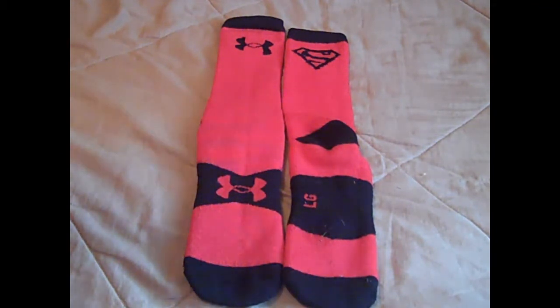This is going to be just a general review of all the Alter Ego Socks. There's nothing really different between the Batman version, the Spider-Man, or whatever. They're all the same — this one just has the Superman logo on it.